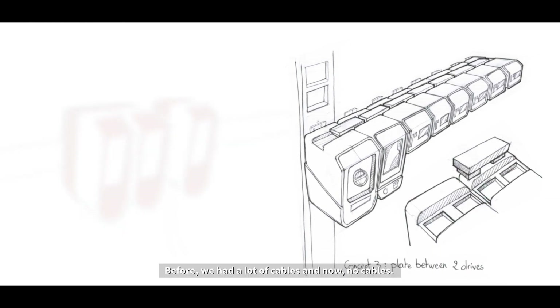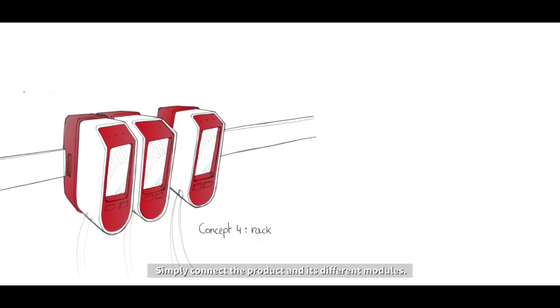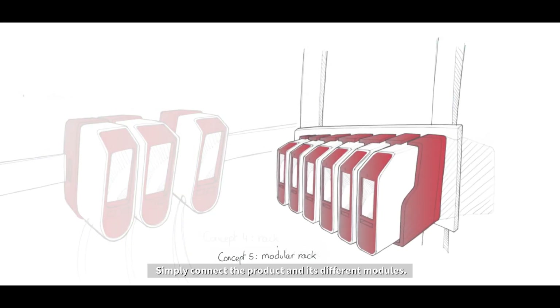Before, we had a lot of cables, and now no cables. You simply connect the product and its different modules.